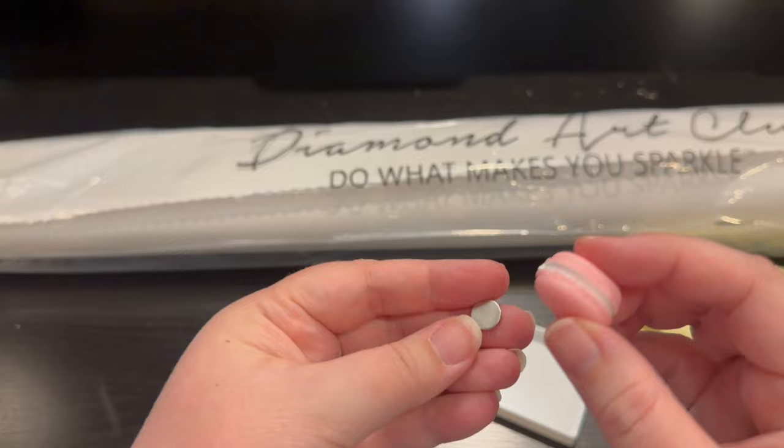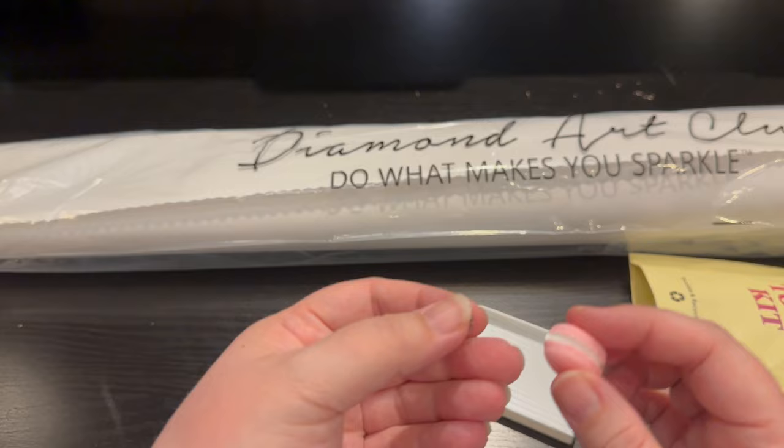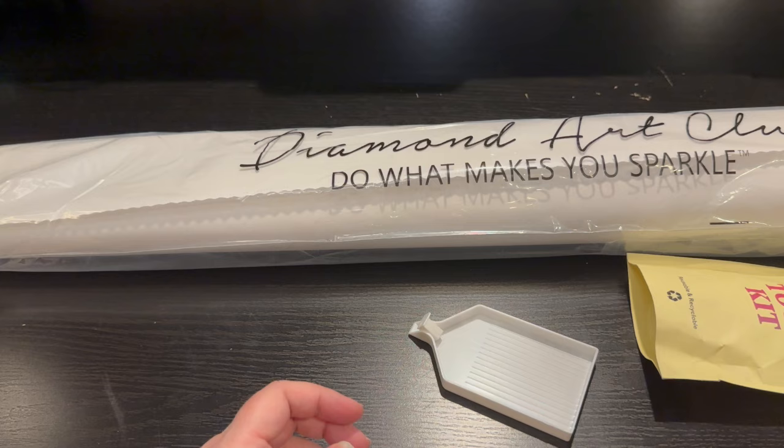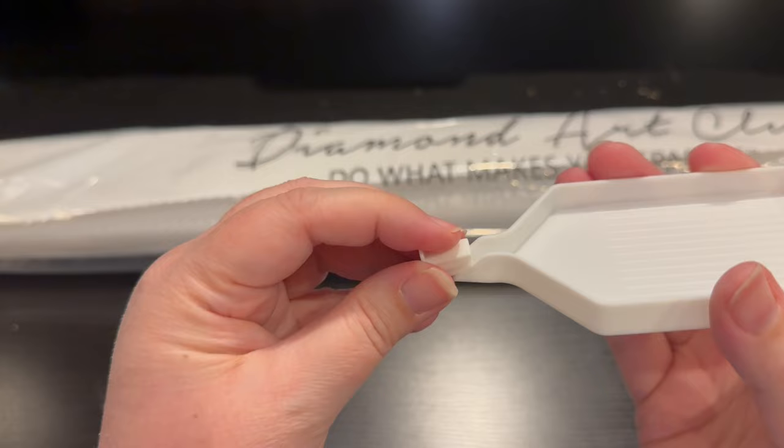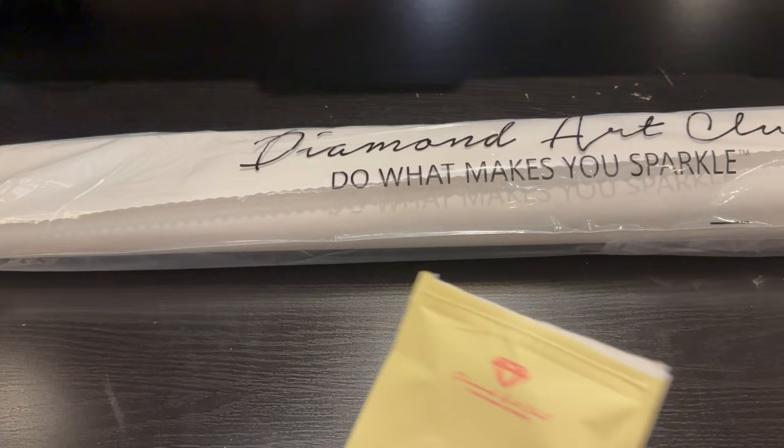You're going to get a random cover minder. This one is a macaroon. It has two magnets — one magnet goes on the back, one on the decorative piece. This goes behind your painting, this goes on top to keep your plastic out of your way as you drill, or to keep your plastic on if it doesn't stick anymore because you've drilled too much but still have some left to do. And you're going to get a tray with a stopper so when you shake it, it doesn't fall out the end.